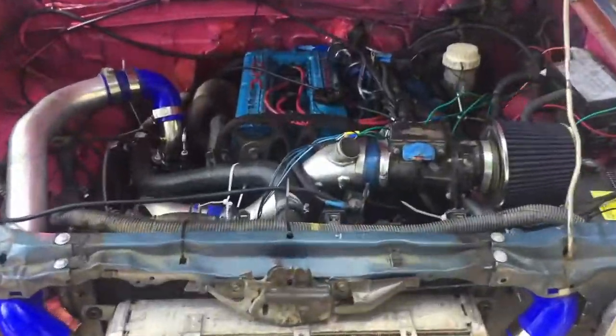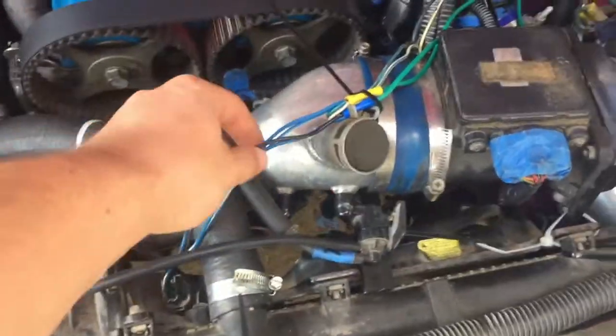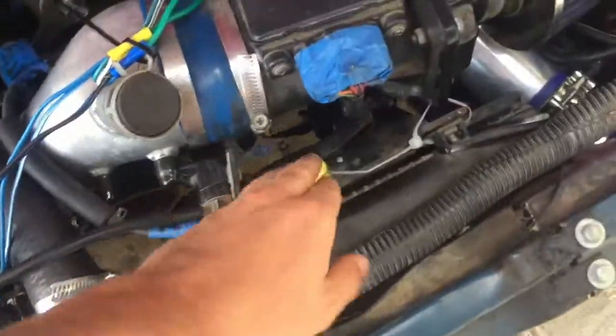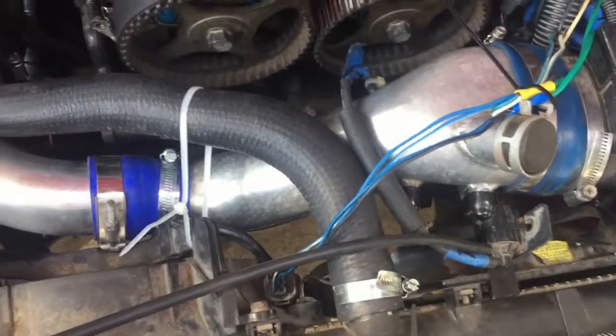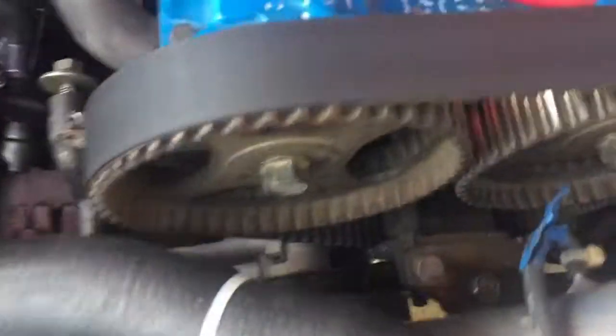I'm out here working on this today. There's some wiring I need to clean up — this is the wiring for the fans. One was working fine and one was not turning on, so I need to do some troubleshooting to see if it's broken or if my wiring is bad. Other than that, all the fittings came in to wire in the aftermarket gauges, and I'm going to put the timing cover back on since we figured out the oil and water leaks.